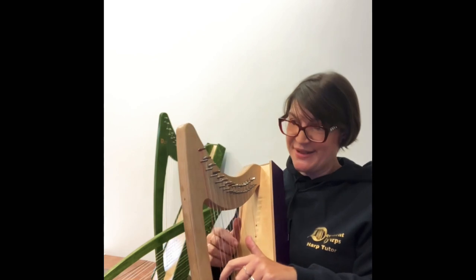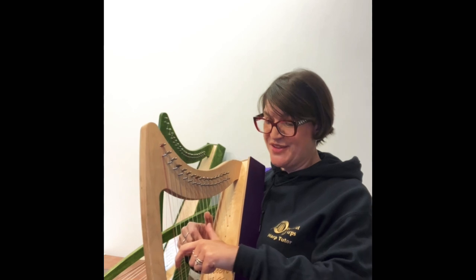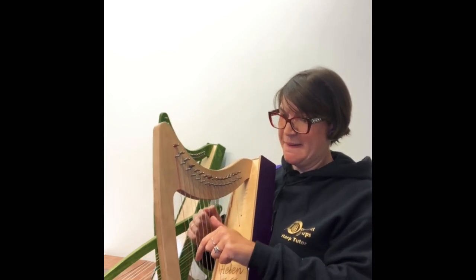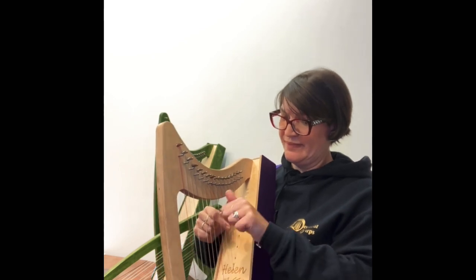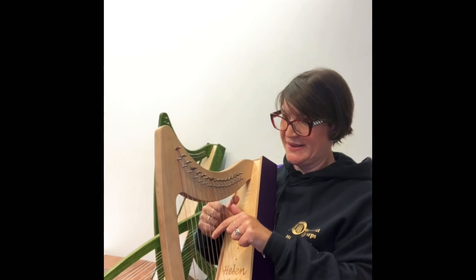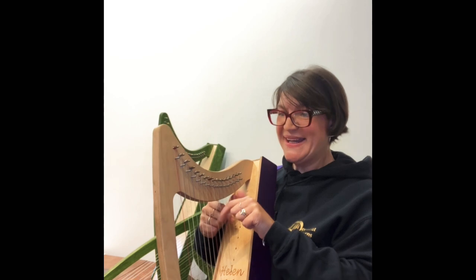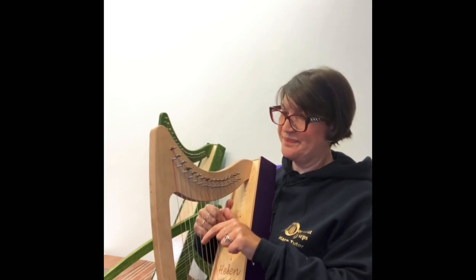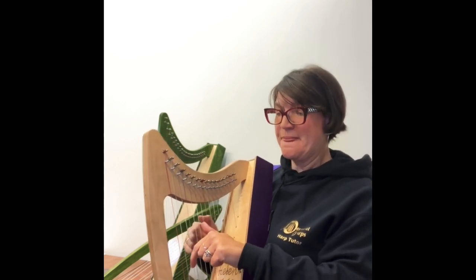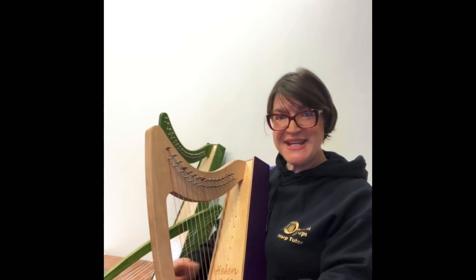The next exercise I really like is Exercise 4. Left goes first again, and we're going up our scales. Then we come back the other way and finish with two Cs.